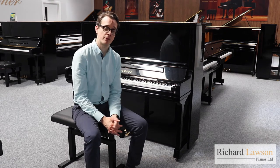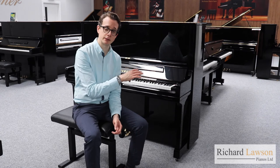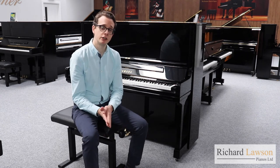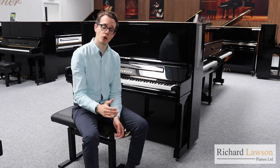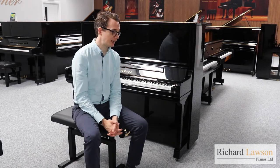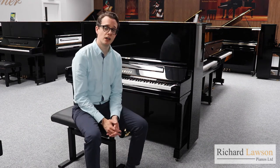They both have this amazing Japanese-built action, but it's really the YUS-3 that stands out, particularly for pianists who are perhaps working at a higher, more advanced level of playing and need a piano that responds to all the nuances of their touch.